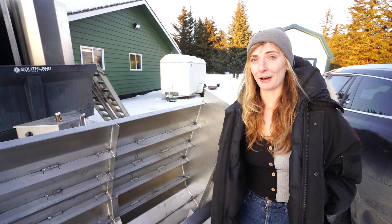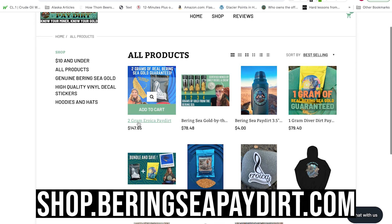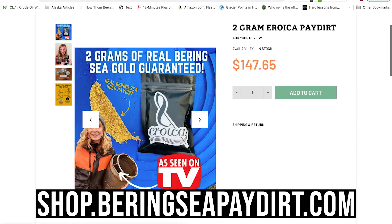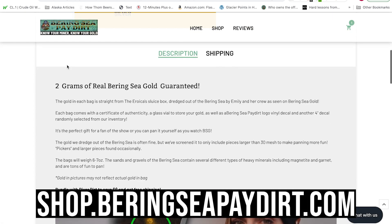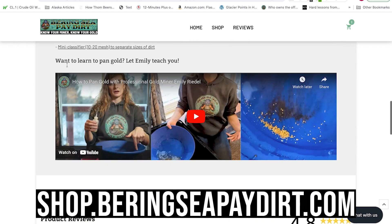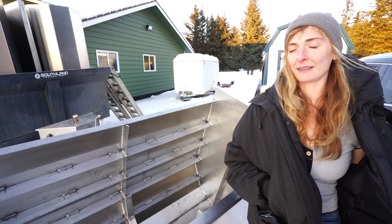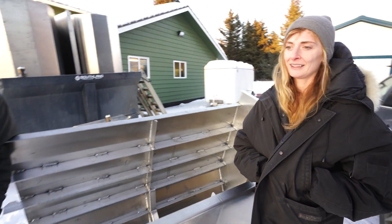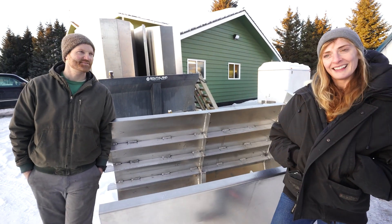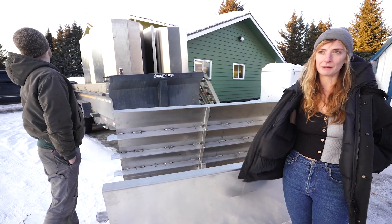If you're as excited about this project as we are and you want to help us out, go to BeringSeaPayDirt.com and buy some of our gold or some of our pay dirt. It's pretty much like you're working on the pontoons with us, except panning some dirt in the comfort of your living room. This gold that we're selling on BeringSeaPayDirt.com was all mined on the Eroica, quite possibly sucked up by Dan or Alex last year — it's straight out of the Bering Sea. It's the gold that's funding this project, so stay with us, stay tuned, and we're so excited to share this project with you.